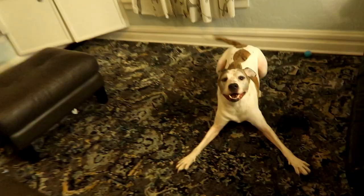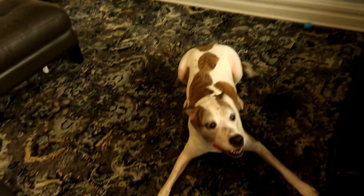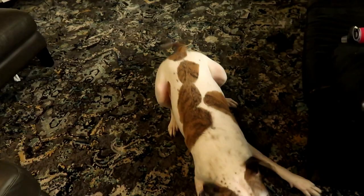Duke was pretty excited to be done with all of it — that was the longest bath he's ever had in his life. He was super mad at me and didn't want to look at me during the whole bath. But the second he was done, he got the zoomies — all excited. He felt nice and clean and happy to be rid of the skunk smell. We were just as relieved, having caught it so fast that we didn't even need to smell it even a day later.